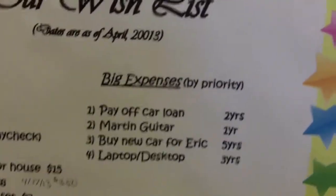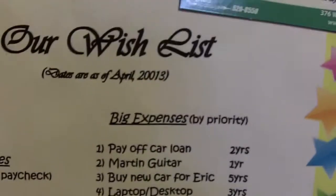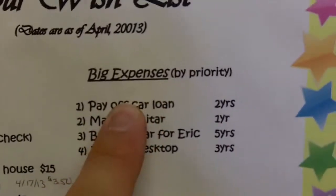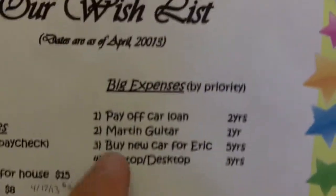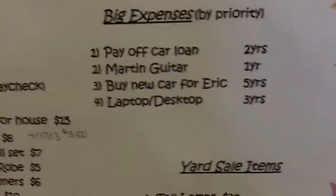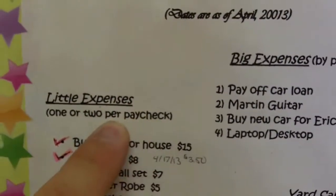We also have what we call our wish list — that's where my guitar came in. We have my guitar listed here, the one I wanted to get. We've got some other purchases we haven't done yet. There's the Martin guitar loan, the car loan — we're working on getting that done. We want to get a new car within five years, and a new laptop or desktop — I'd rather it be a Macintosh. We're also working towards getting Melissa a new laptop, because hers is the PowerBook G4 from 2005 and it's not compatible with OS Mavericks or anything recent.